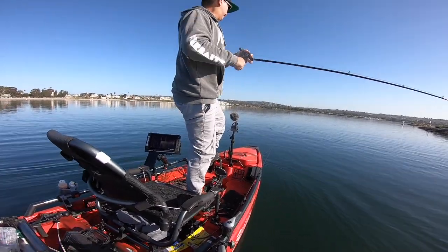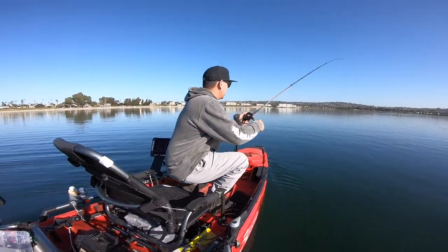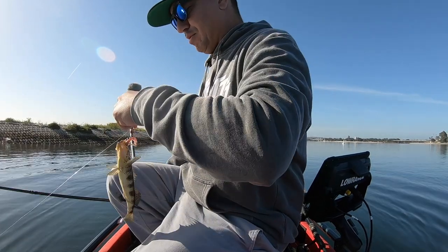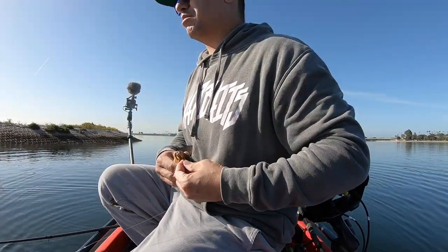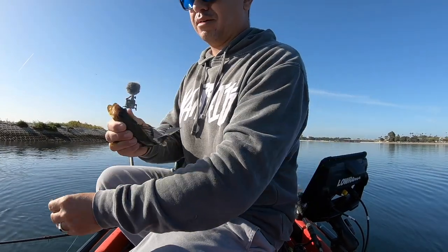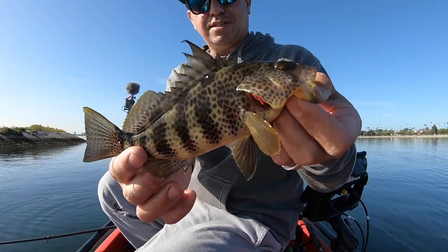There we go — small guy. Small guy but he hit it. This is an aquarium bass — smallest one I've seen in a long time, about six inches.